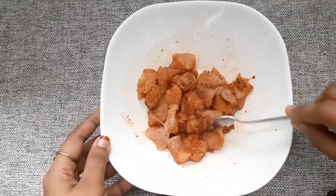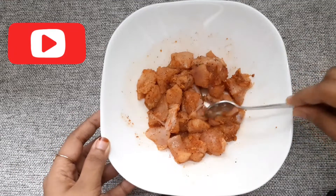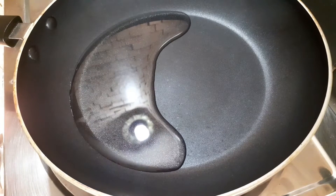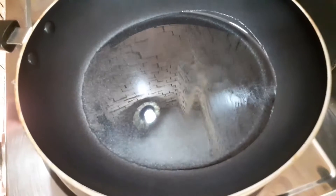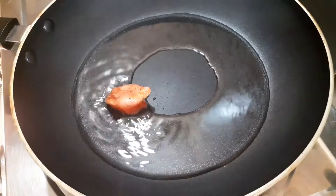It will taste good. I will add sunflower oil and olive oil. You can add the chicken. Let's fry it.